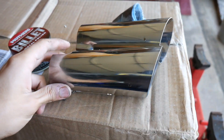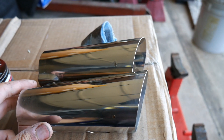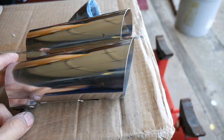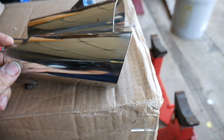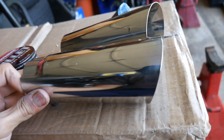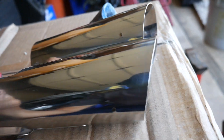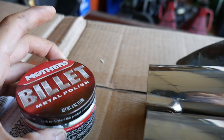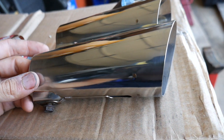I got these chrome exhaust tips off a car I'm parting out. They were a gold bronze color, which I'm pretty sure was just from the clear coat getting old. I took it off with some fine steel wool and there it is — there are some scratches and swirl marks in there from removing that clear coat. The only metal polish I have is Mother's Billet Metal Polish.